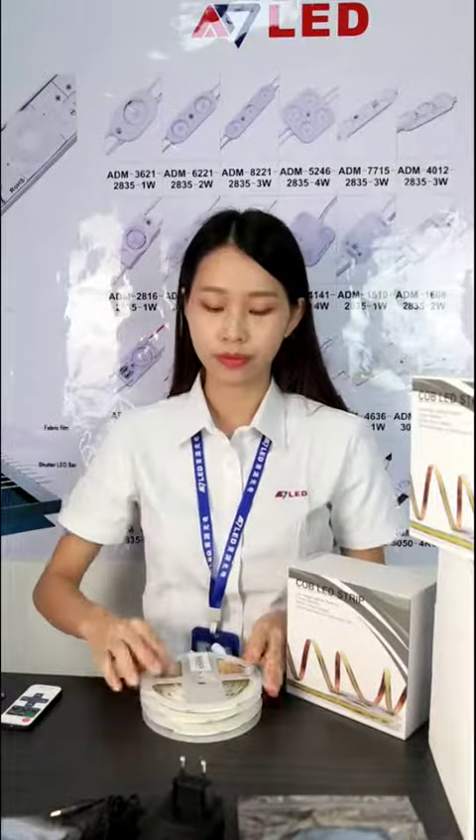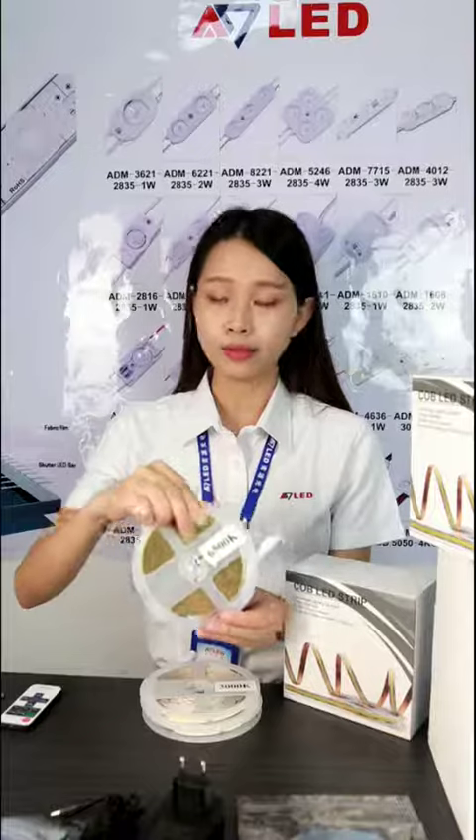We have 3 colors optional. This is warm white, this is white, and natural white.